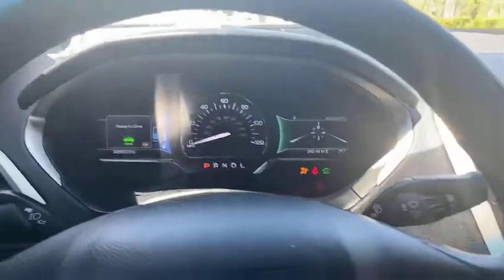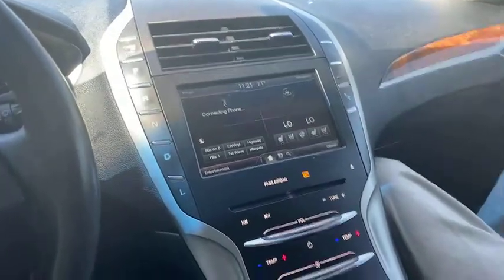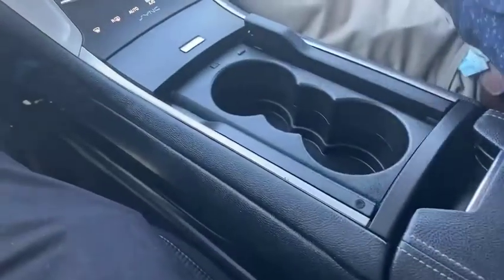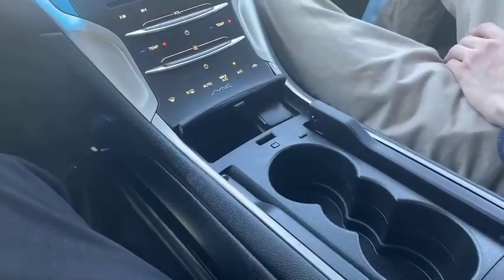If we look here, first we're going to see our heated, ventilated seats as well as our heated steering wheel. We just press this — that pops open with a couple cup holders. You got your cigarette lighter right there. Always nice.